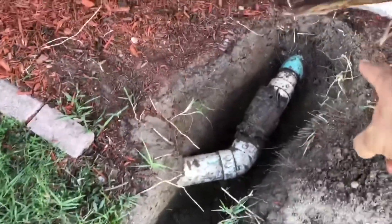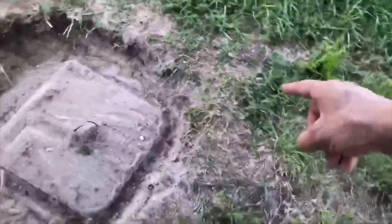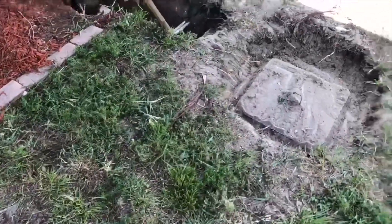Basically, the line comes out of the house and turns this way, then comes out this way and does like a U-turn into the septic tank. You can see it right there — it comes out and goes like this. It's just not very conducive to good drainage.